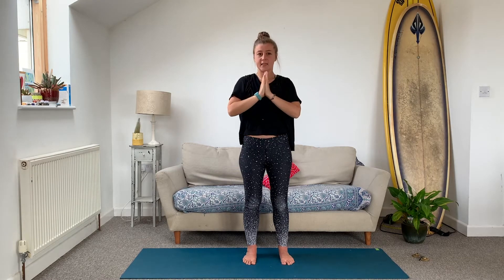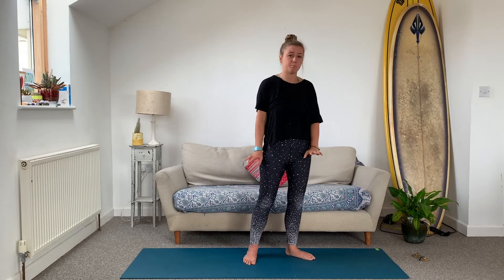Inhale, reach up. Exhale, hands to heart. Hands down by your side, trying to find that gentle sound. Do it one more time — reaching up and then hands to heart centre and down by your side. It might sound like what we call 'Darth Vader breath' or 'oceanic breath' because it sounds like the ocean — quite a relaxing breath. But if it really doesn't suit you today, skip it out.